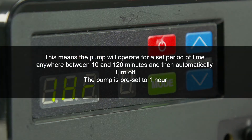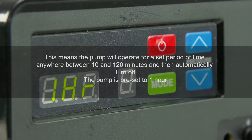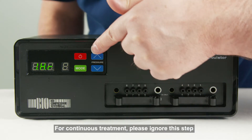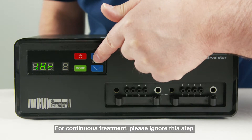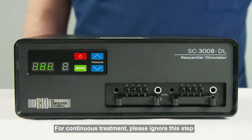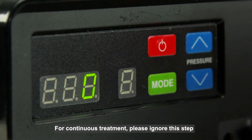The pump is preset to 1 hour. To adjust the treatment time for the timed shut off mode, press the up or down arrow while 1 hour is displayed, followed by the power on/off button. Your treatment will then begin.